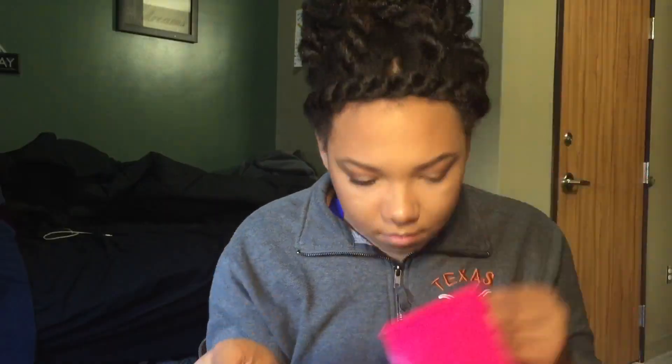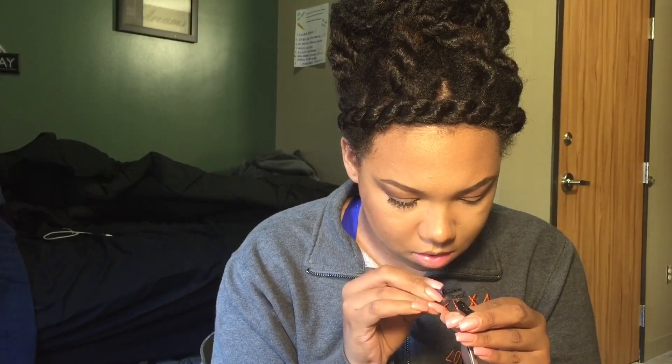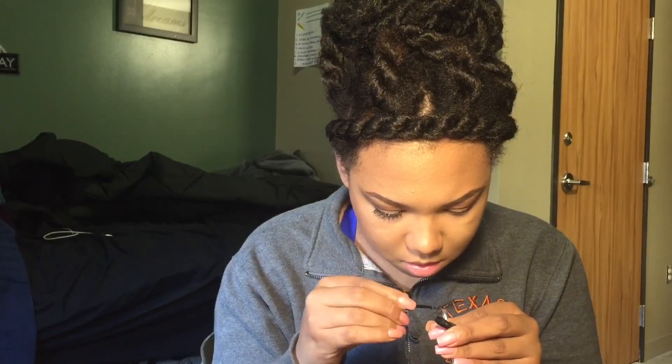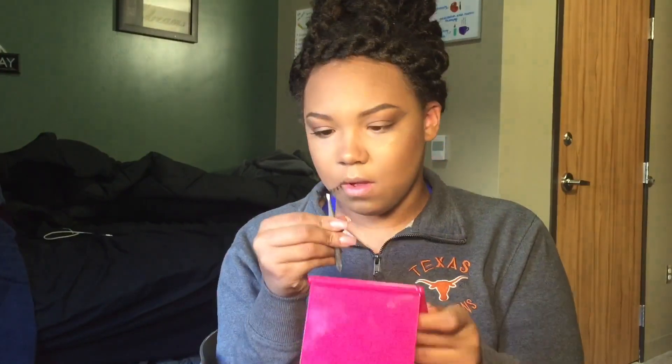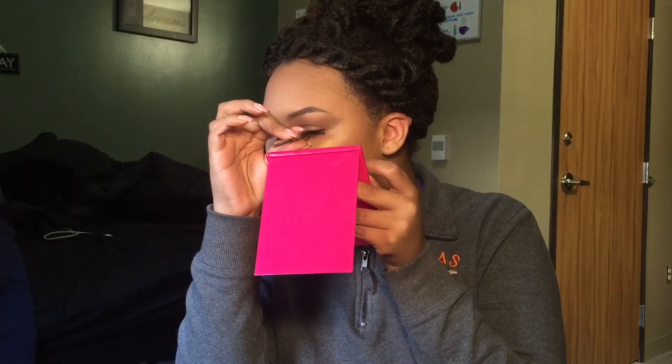Putting on lashes is very, very tedious for me — I'm not that great at it — so I'm going to attempt to do the other eye. What you do is lower the lash down onto your lash line while looking down, then push it into where you need it to go. Pulling it out sideways and then pushing it inward towards your lash line really helps it stick and stay so that it looks more natural.